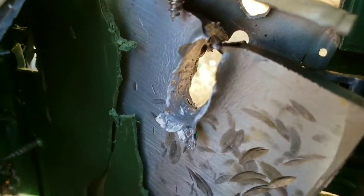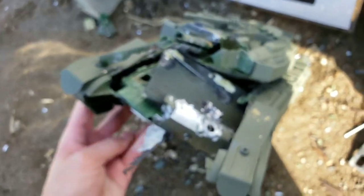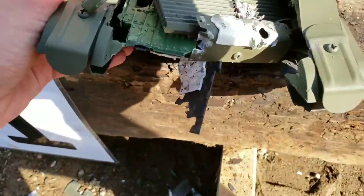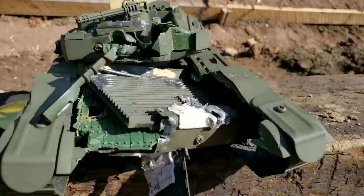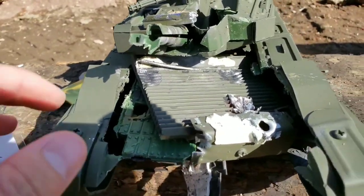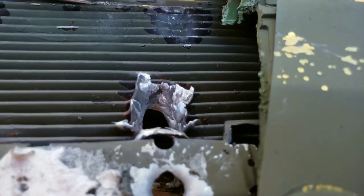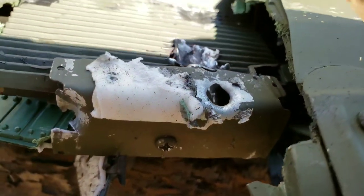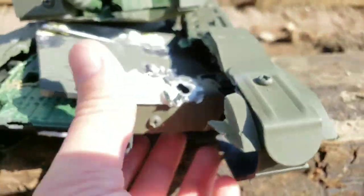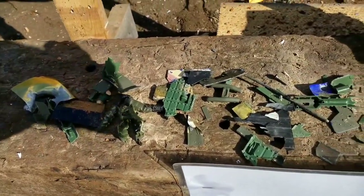Let's hit it again. Wow — look at that. 556 doesn't play around. You can see where that — oh my god. Barrel's gone. This plate is not having a good time. Parts are starting to add up everywhere.